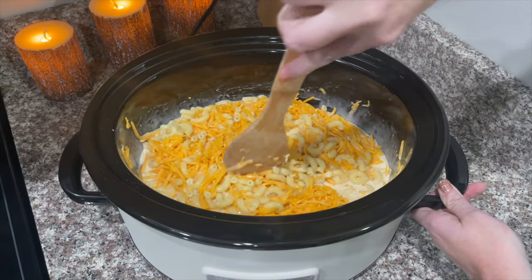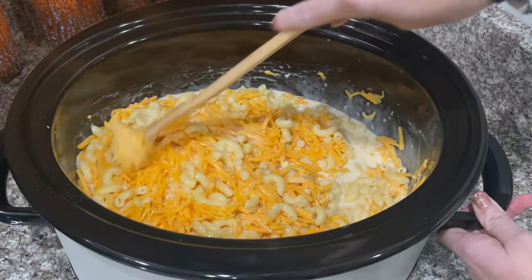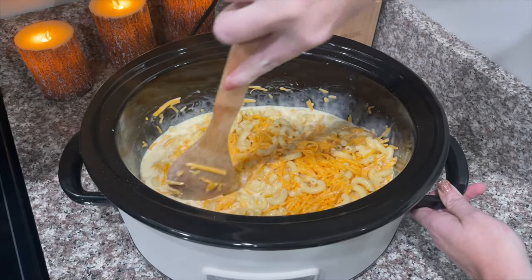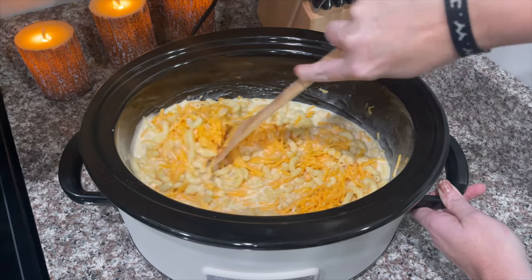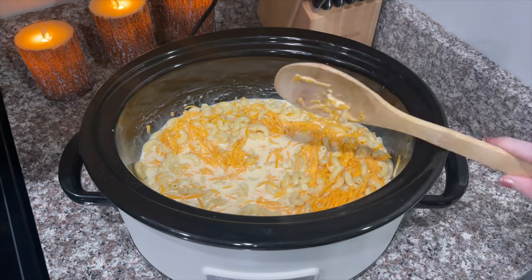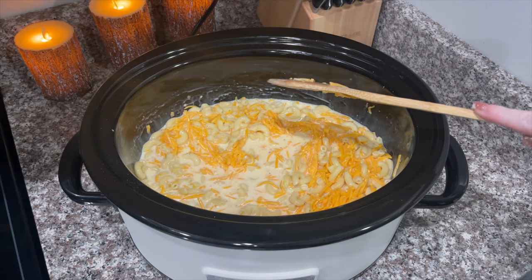Mix it all together. This is the easiest crock pot mac and cheese in the world and it's so delicious. I usually like to use shell noodles — I don't know why I didn't today — but it doesn't matter. Either way, you can use any kind you like.